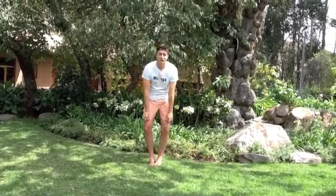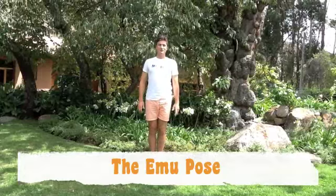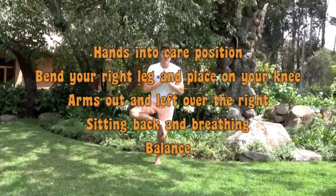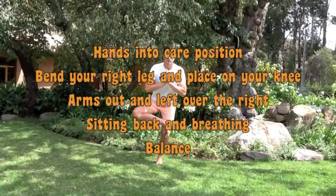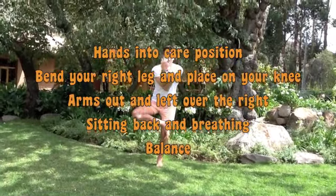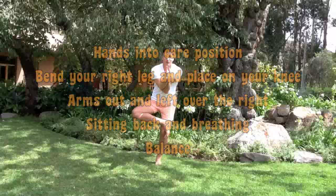Excellent work. Now we're going to go into the ear knee pose. Hands back into prayer position, right leg up, and bending. Make sure you're bending that leg — you can see how low I'm going. Arms out, and then left arm over the right into ear knee pose.